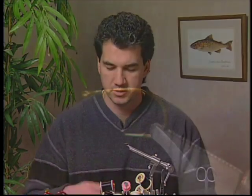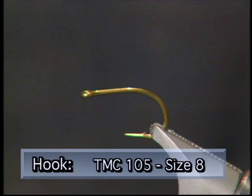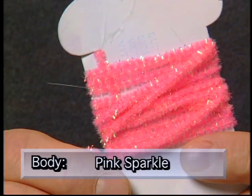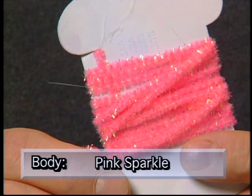When you're fishing egg patterns, you tend to lose a lot — between 10 and 12 in a day, if not more. Make sure you have these materials ready before you tie this fly. We're going to use a TMC 105 size 8 hook, some six-aught red thread to tie, and some pink sparkle chenille for the body.